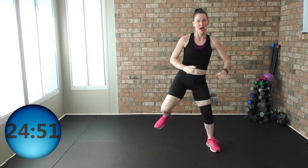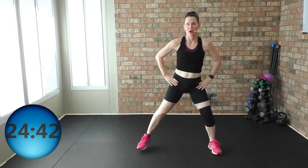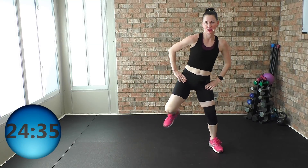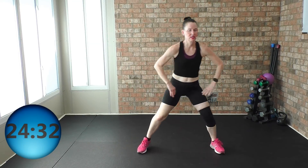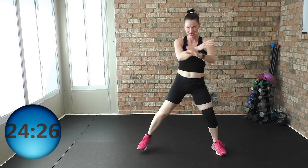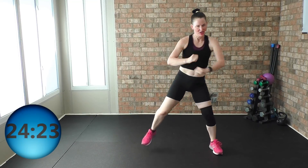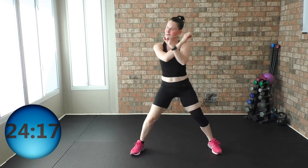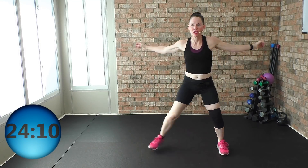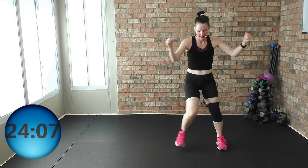Now if at any time I move too fast, you will always slow it down and go at your own pace. You don't have to go at my pace. Another option: if the arms and legs are too much at one time, you're just gonna do the legs. Come on — we're in that workout, steady state cardio. You can do it. You gotta put that big smile on your face, you gotta give me that can-do attitude.